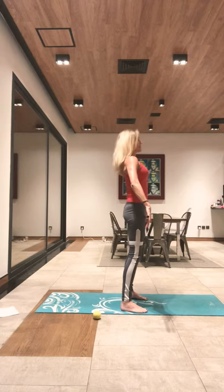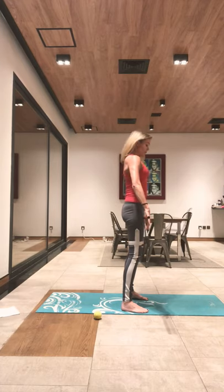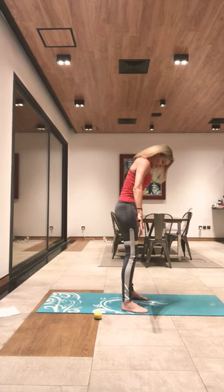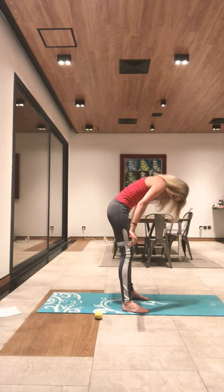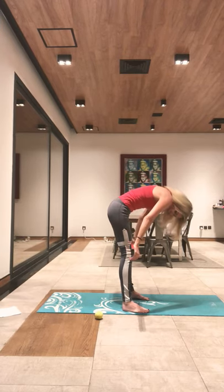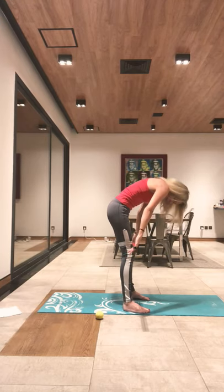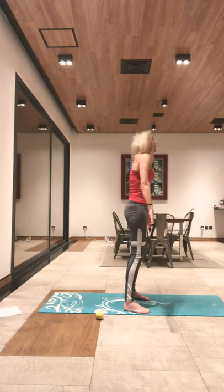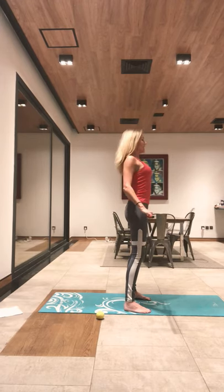Take a deep breath into your nose, then exhale. We're going to come to a roll down now — chin to chest. You're pushing the bar down your thighs and doing a little mini roll down to your knees, scooping out your tummy. Take a deep breath in and we're rolling back up. Roll your shoulders down and back twice.